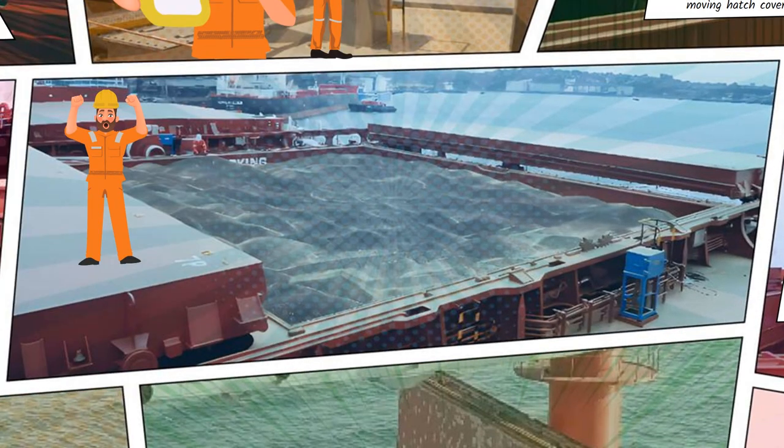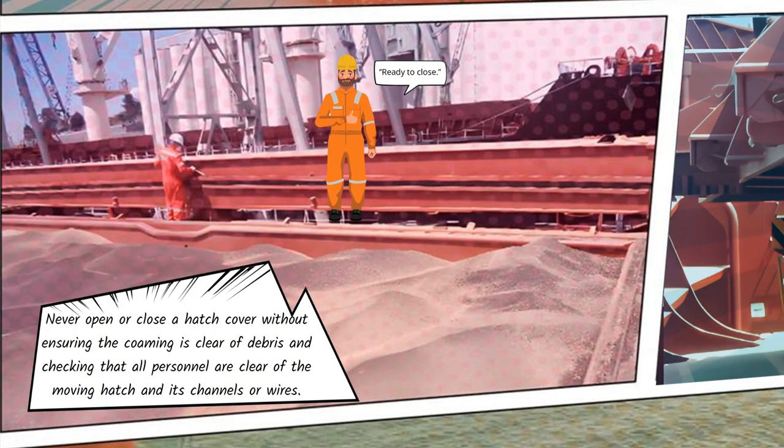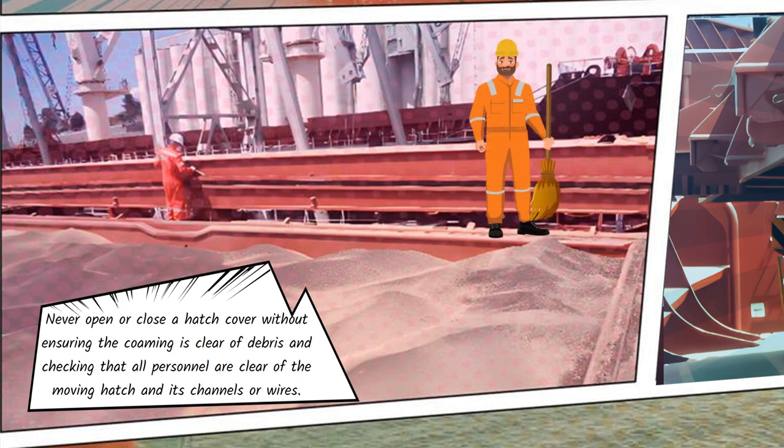Never work on a hatch cover when the locking pin or hook is not fitted and secure. Never open or close a hatch cover without ensuring the coaming is clear of debris and checking that all personnel are clear of the moving hatch and its channels or wires.